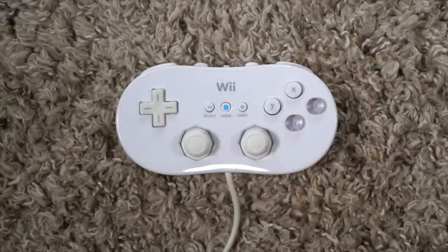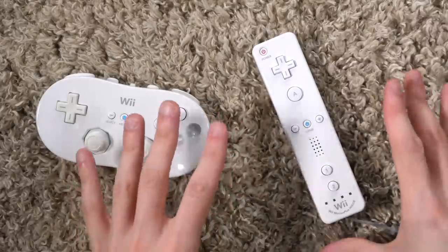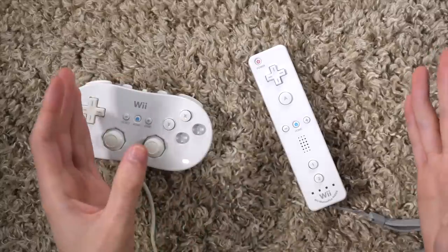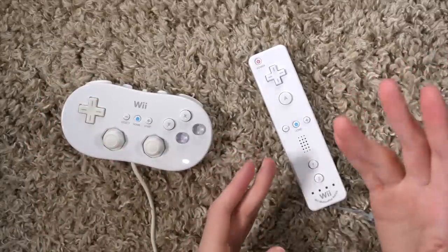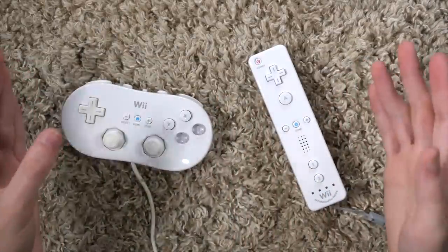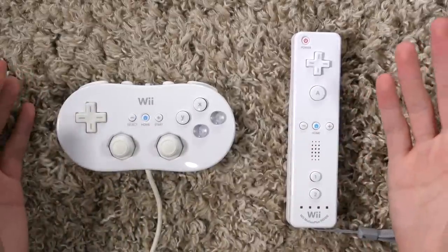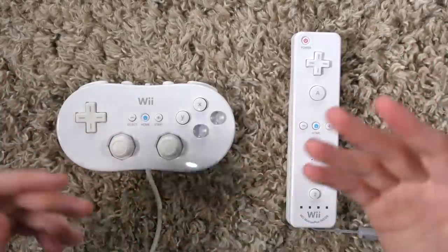You know, the classics. When you introduce a controller so revolutionary and weird as the Wii Remote, you do have to offer an alternative for those who just aren't ready to see the light. But in reality, it turns out that the alternative here was offered for a completely different reason.